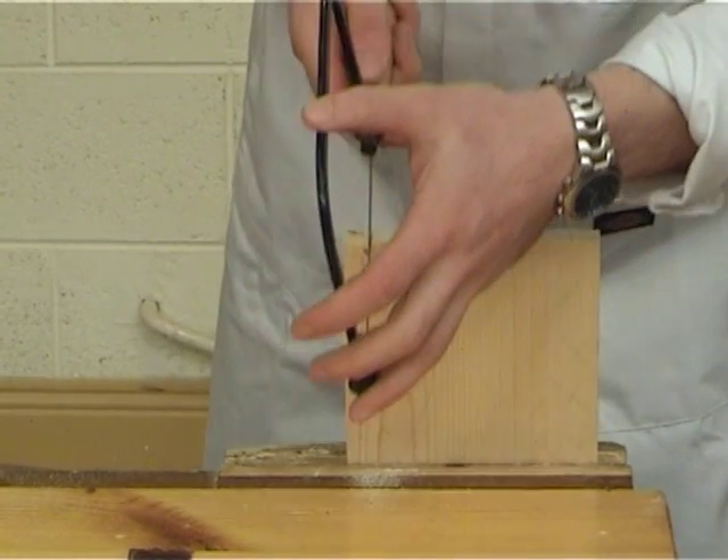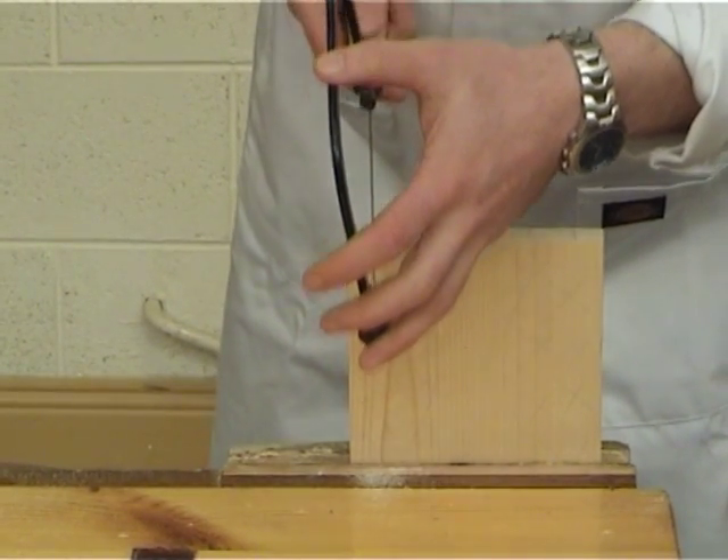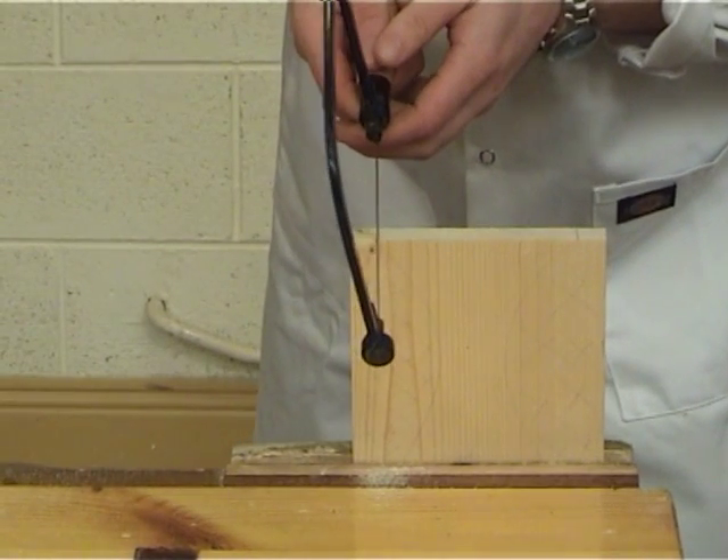Push the saw forward three times to establish the cut. Then place the second hand over the first on the handle.